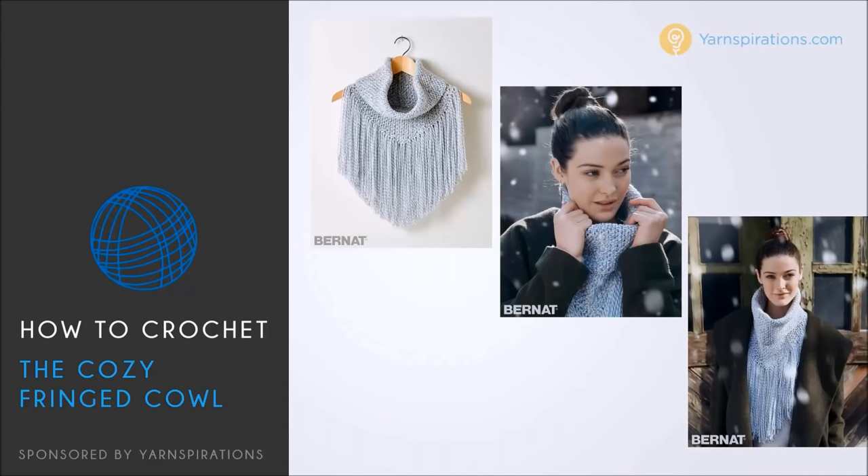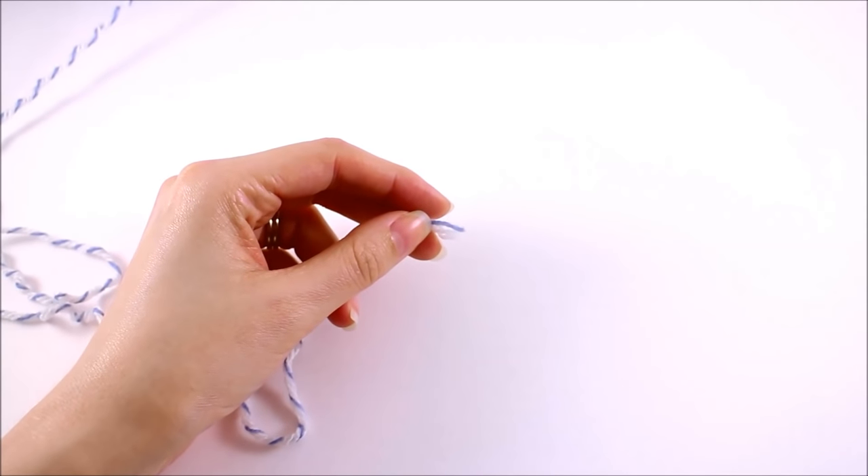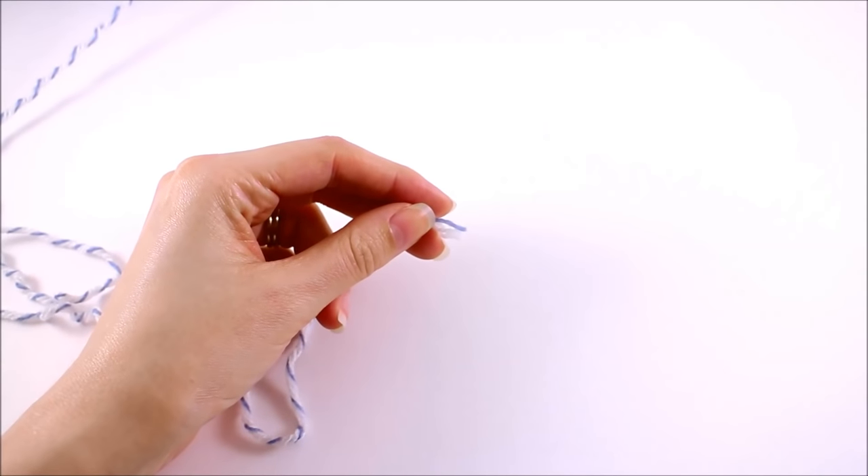To complete your cowl, you're going to need one ball of Burnett Super Value denim rag yarn and a size 5.5mm hook. Once you've printed your free pattern from Yarnspirations.com, go to the instructions section, and that's where we're going to begin this tutorial.